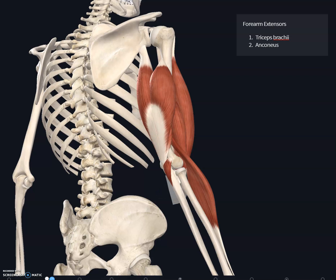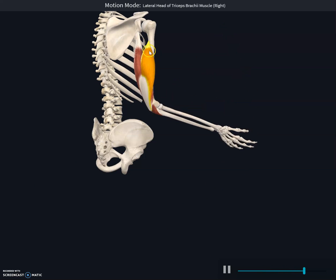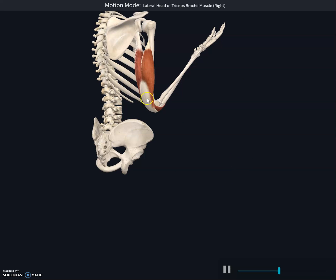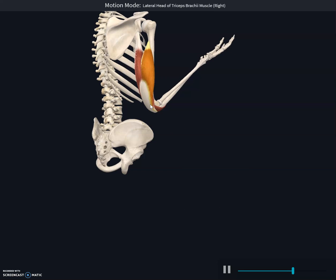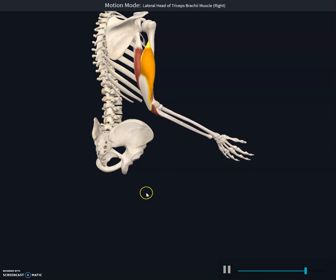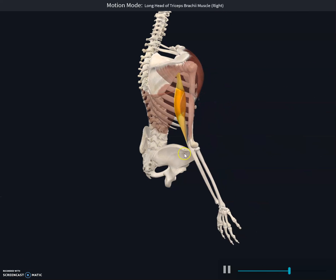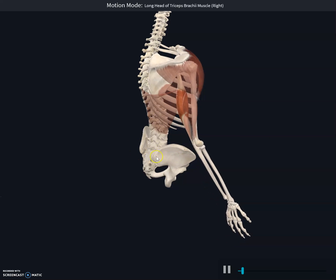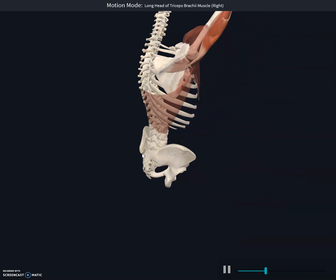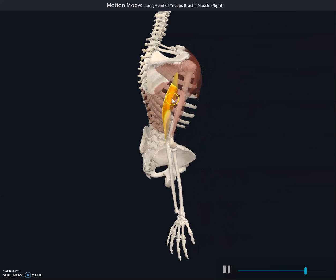The lateral head of the triceps brachii helps in elbow extension. Extension means moving away from the angle, or increasing the angle at a joint. The long head is used in extension at the shoulder joint, as well as hyperextension. The medial head also contributes to elbow extension.